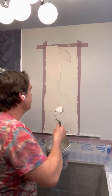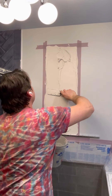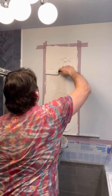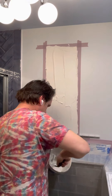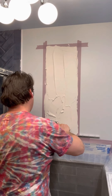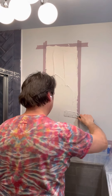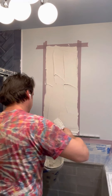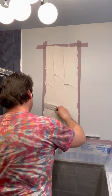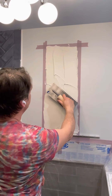Now I want to make sure to get plenty of it on here so that the notched trowel can set the right amount. So just laying it on a little thicker. Quarter-quarter square notch trowel.